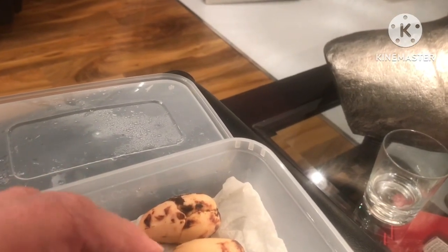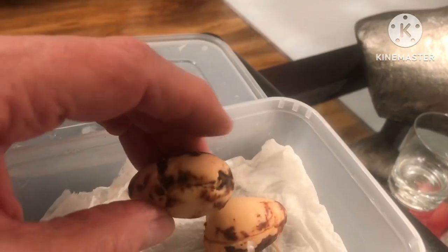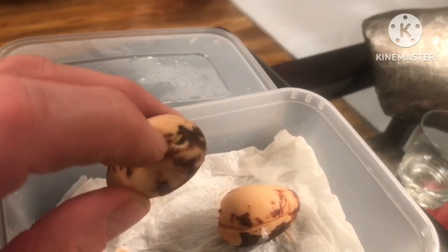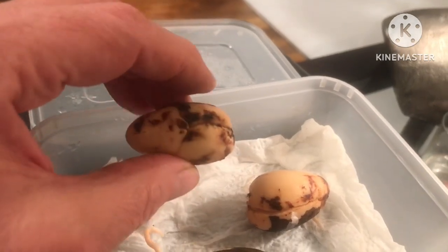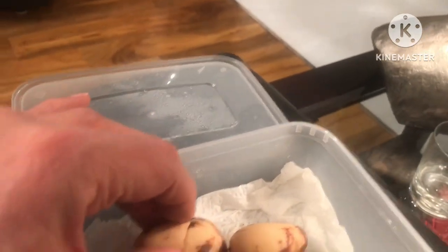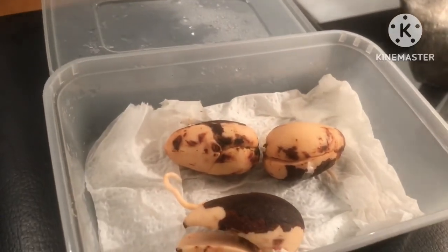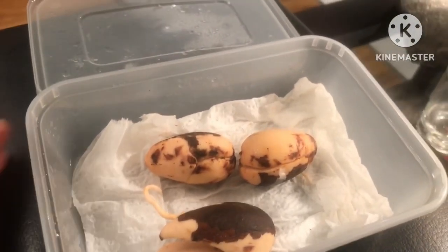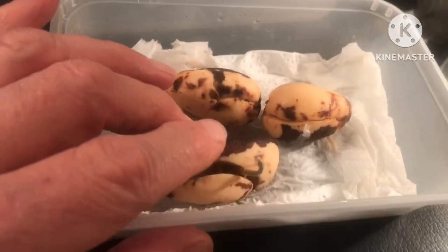I'm going to leave them in there on the damp tissue until I get a chance to repot them. There's no sign of a root out of the third one yet, though it might just be showing a little. My guess is it hasn't gone moldy and will probably germinate as well. That just goes to show that provided you're patient, there are several methods of germinating avocados that will probably be successful, and this is literally just the damp tissue method.